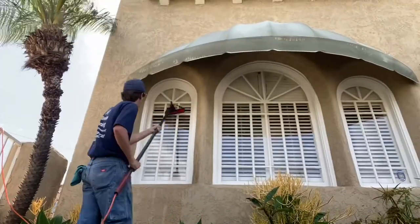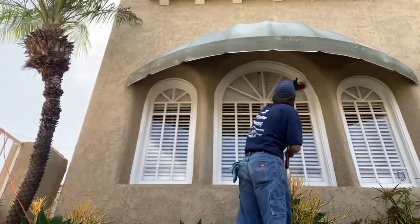Only about three hours in and we're already done with two of the buildings. We have building number three left, then we'll wash all the screens and get out of here. In the middle of the job I did start to laugh at myself a little bit — this is my second time on this job site.